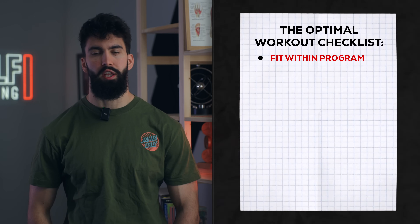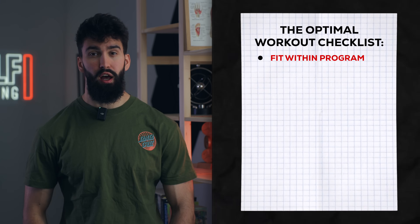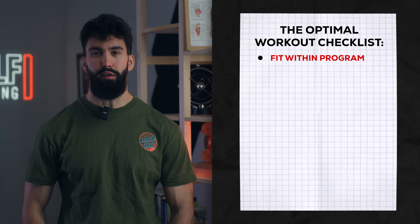Before we go into the actual leg day, let me break down what makes a session effective for muscle growth. The first is that your session needs to fit within your program. The best leg day does nothing if your program as a whole does not make sense. This session is designed to be a pretty hard leg day, performed two to three times a week with some variations in exercise selection, and the focus placed on different muscle groups.